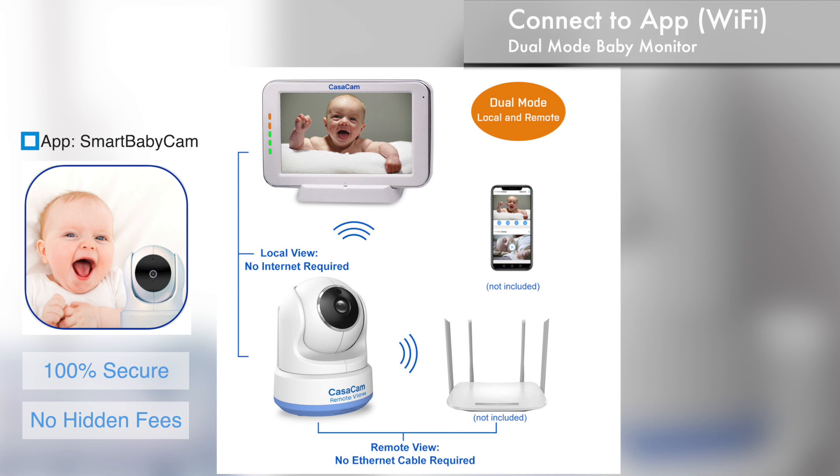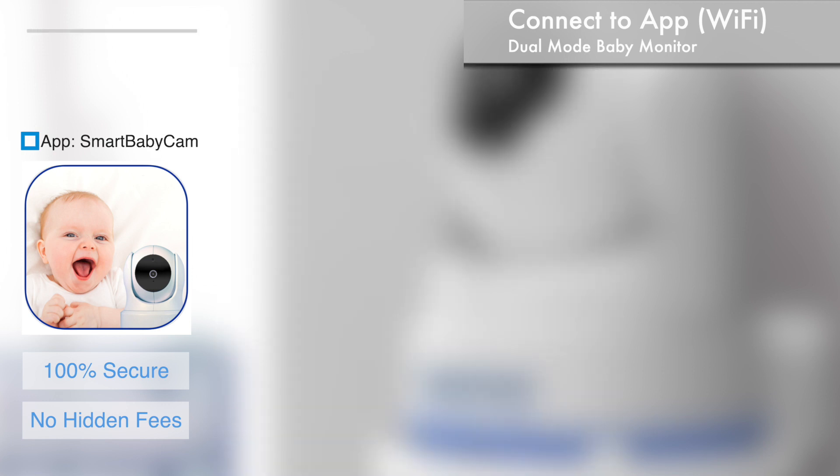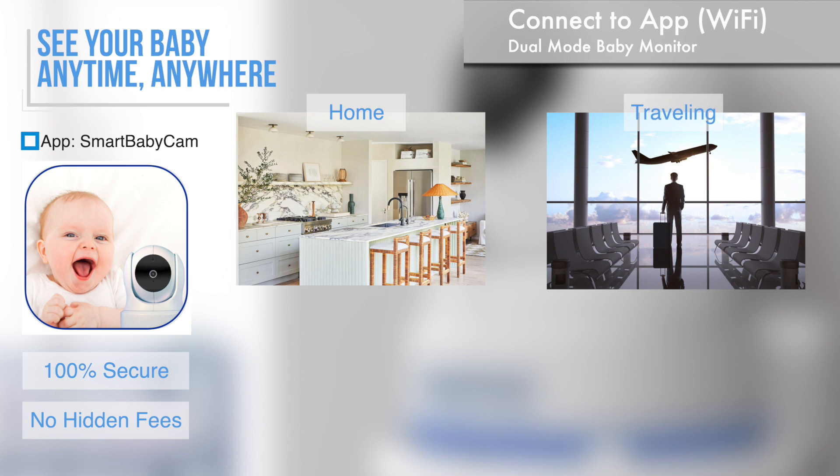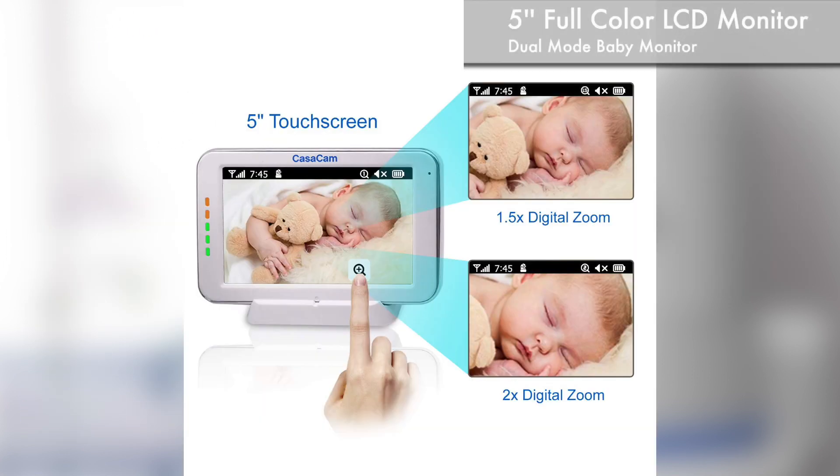This simultaneous dual connection to both the monitor and the smart device enables parents to keep an eye on their baby anytime, anywhere, whether they're at home, on the road, or in the office. The large 5-inch touchscreen full-color LCD monitor is portable and comes with a charging cradle. Digital zoom function on the monitor allows parents to take a closer look at their baby without having to enter the room.